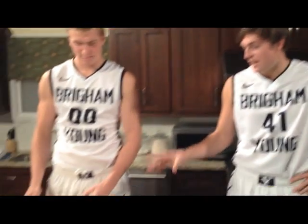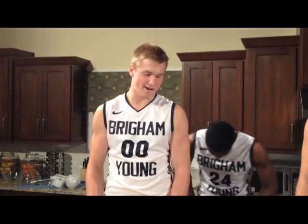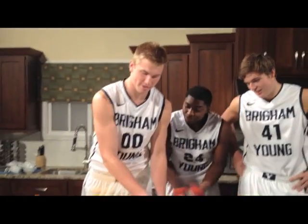What we're gonna make here today — I'm gonna go ahead and cut because I don't know what we're making. We're making a basketball, and so what we have here are all the proper utensils to create that basketball and all the ingredients to go with it.